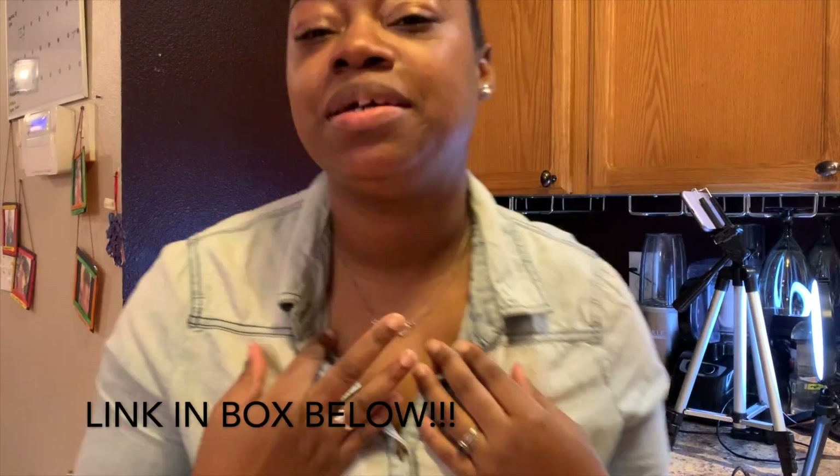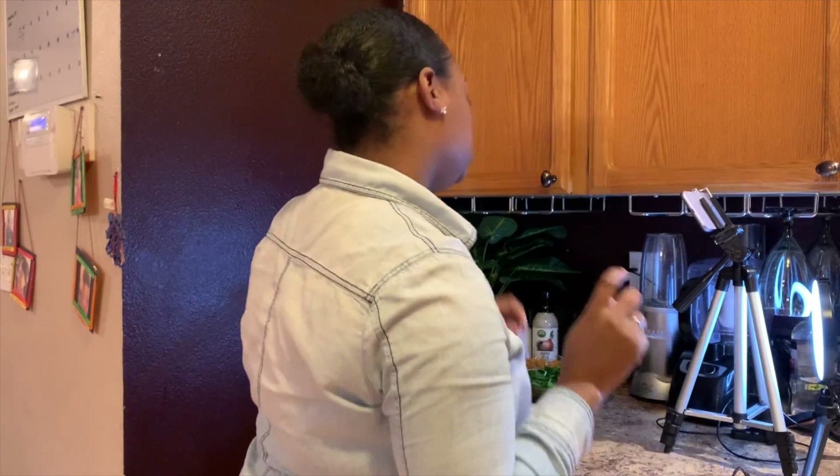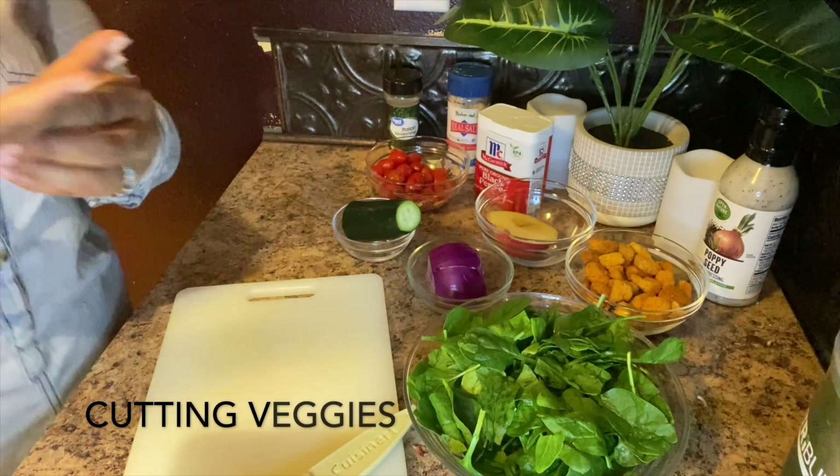If you see my jewelry — bling bling, my necklace and my little studs — that's Radiant Bling, my girl. Go to Radiant Bling and get you some jewelry, she'll get you right.